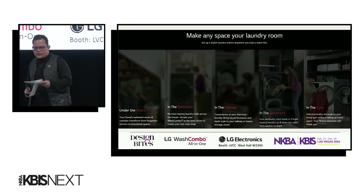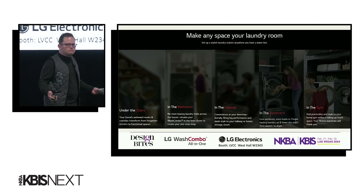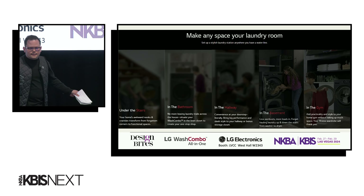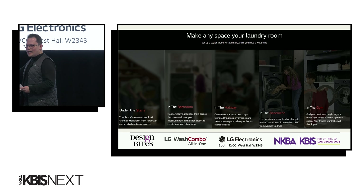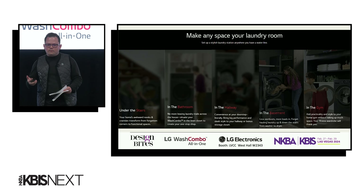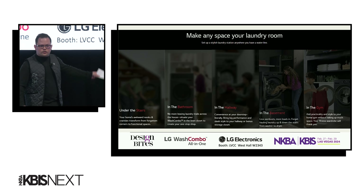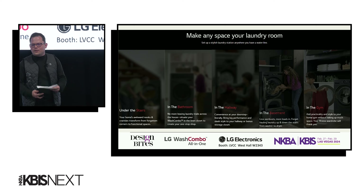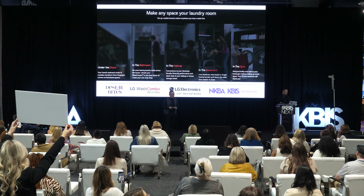LG's Wash Combo checks about every box on your laundry checklist. So what doesn't this machine do? It doesn't fold your laundry yet — I don't know when we're going to do that, but that's probably down the road. But we are trying to make it easy and seamless to do laundry every day. And if you guys make the trek all the way to the West Hall, we are at W2343, and you can learn more about the Wash Combo and how we can get it done in one for you.